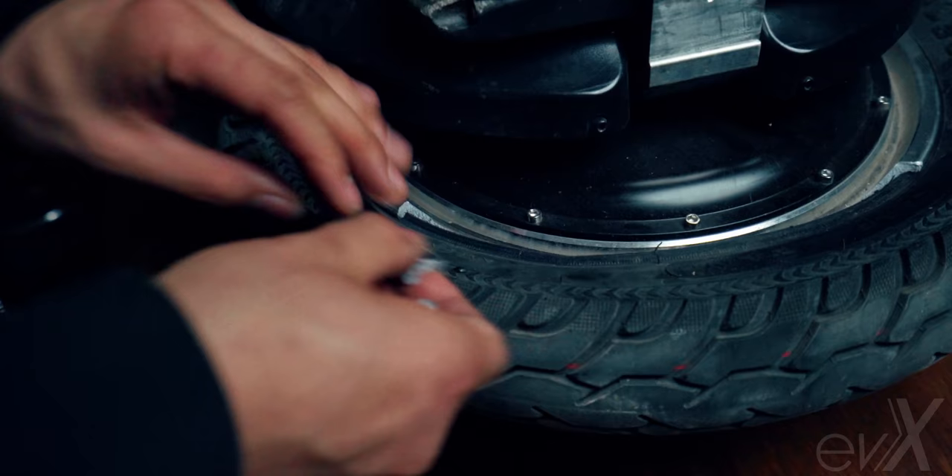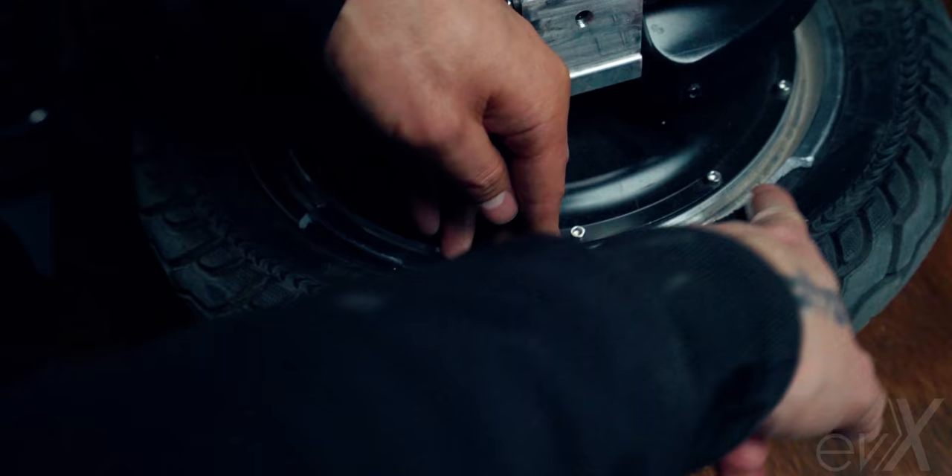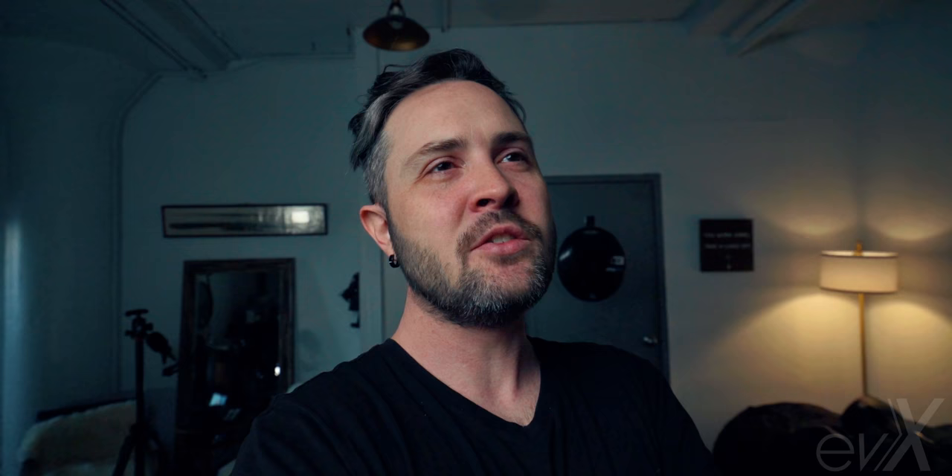Law seemed pretty confident the crack wasn't a huge deal, so he put gap tape on it and we kept moving forward. We filled it up to 40 PSI and I rode two feet in the woodshop — catastrophic explosion out the side of the thing. It was such a mess. It blew out the side, punctured — it was awful. I wish we were recording. Just imagine riding a wheel and the entire rim explodes out the side and all the air is released.